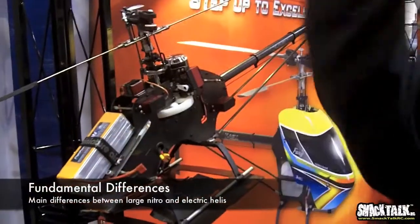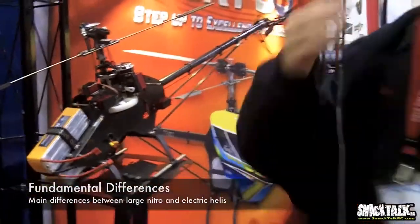When you look here for your CG, that's why electrics a lot of times they roll faster.